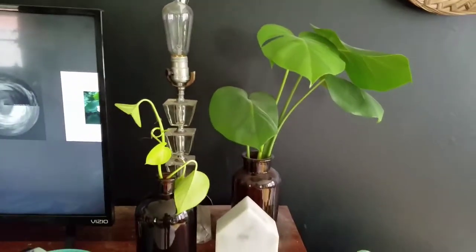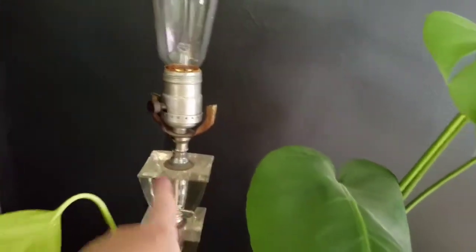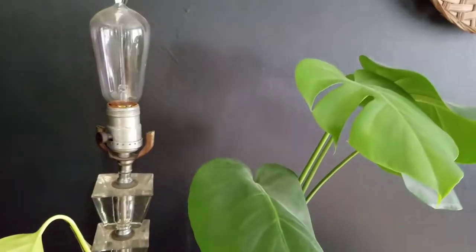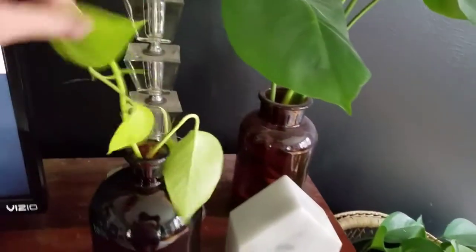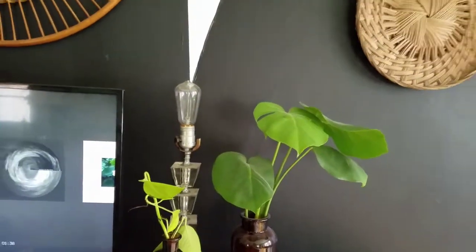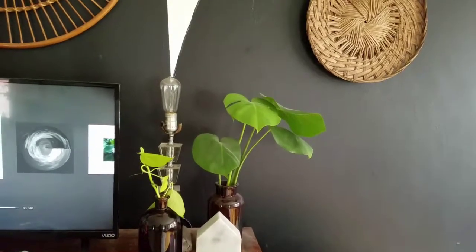I've been living with this situation here for a long time. This is a stacked glass lamp — super cool and vintage — but I don't have a shade for it. I just haven't found anything that I really love and I don't want to spend a ton of money. I really want to put a lamp shade on that because I feel like that'll really fill in that spot. So I'm gonna raid my stash and see what I can find.